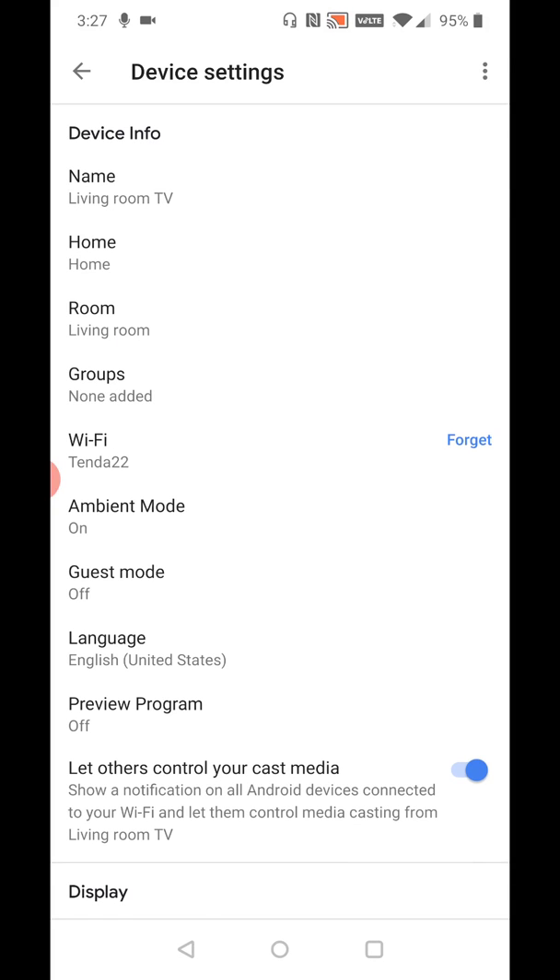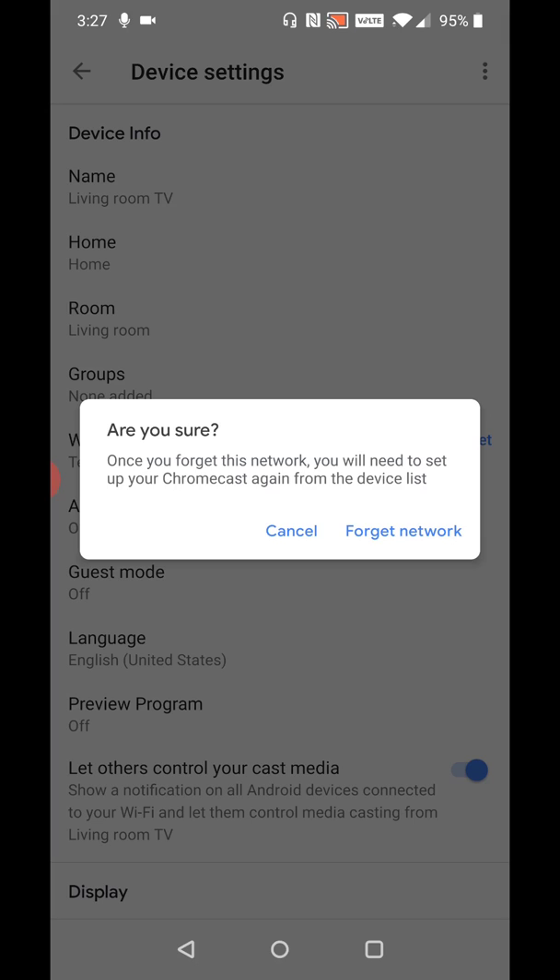That takes us to the device settings, and about halfway down you can see what Wi-Fi router you're hooked into — whether you're changing the password of your current Wi-Fi router or switching to a new one. Either way, you're going to have to forget this network and then reset up your Chromecast. Clicking on the Wi-Fi area, it says: 'Are you sure you want to forget this network?' Make sure you want to do this, because once it's done we have to walk through the steps of resetting up the Chromecast. So I'm going to go ahead and click 'Forget Network.'